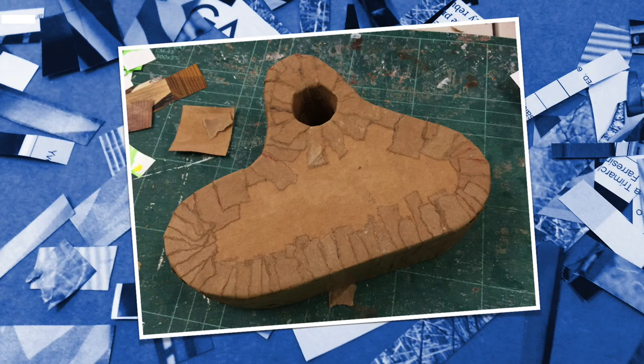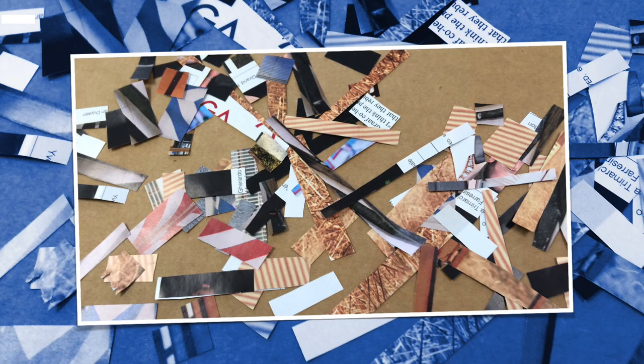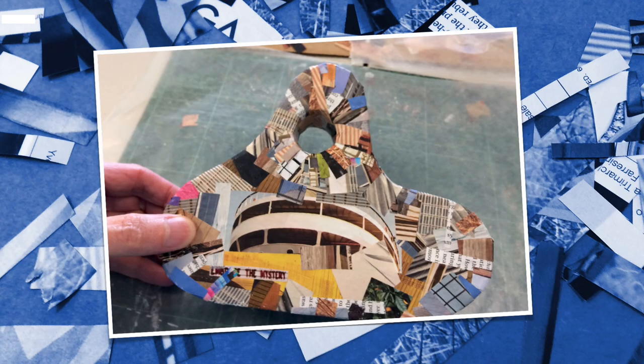After adding all the strips of paper, I let it dry for about an hour to make sure it was nice and firm before going to the next step. For the surface, I used clippings from magazines, and for this particular project I focused on images that were very textural or architectural. I glued those down onto the surface using a solution of Mod Podge and a little bit of water. Once the decoupage layer was all done, I let it dry for a little while.